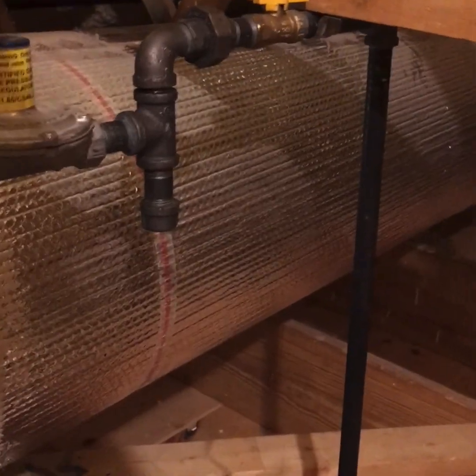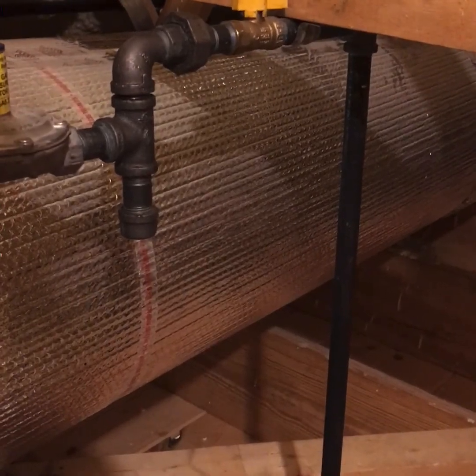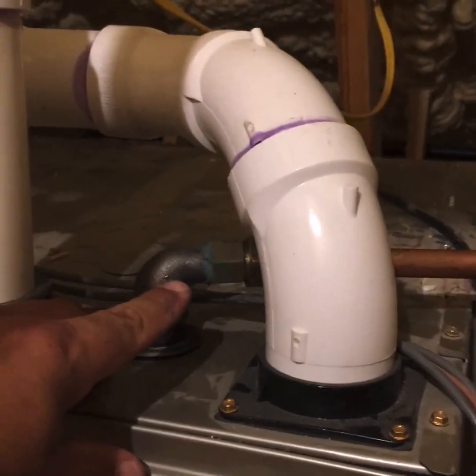I've been in houses that are 100 years old and the black iron is still good — that's why I like black iron. I also use a better type of sealant, and we'll show you that sealant and the pressure gauge I use when we go back up to the warehouse.